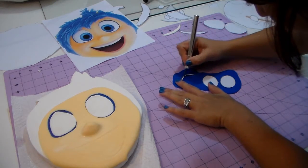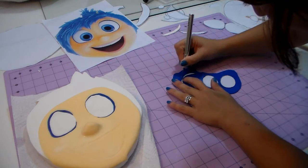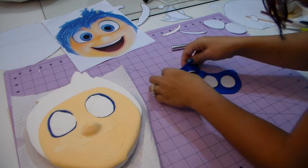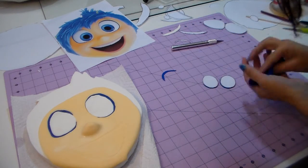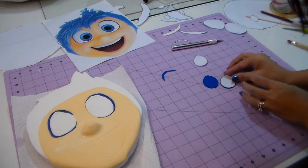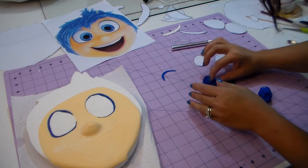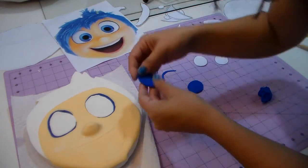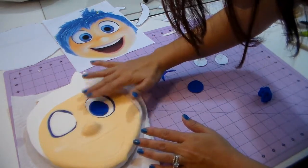Now I'm making the blue part of the eyes and that one eyebrow — you can see one, because the hair covers the other one so you don't even need to bother making it. So I have the eyebrows and the eyes and we're gonna place them. I love cakes that look really cool and are very easy to make. This is basic — you guys can make it super easily. You can find fondant at any craft store like Michael's or Joann's, or order it online.